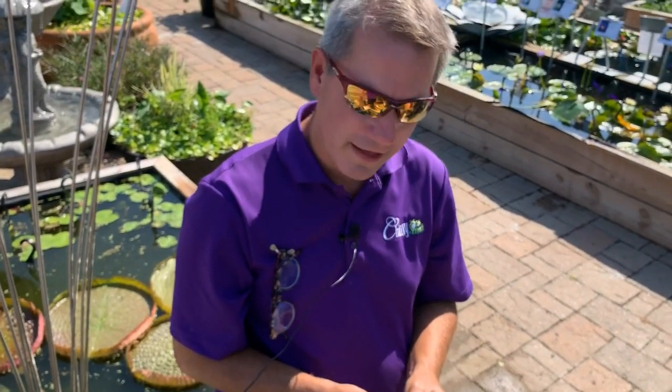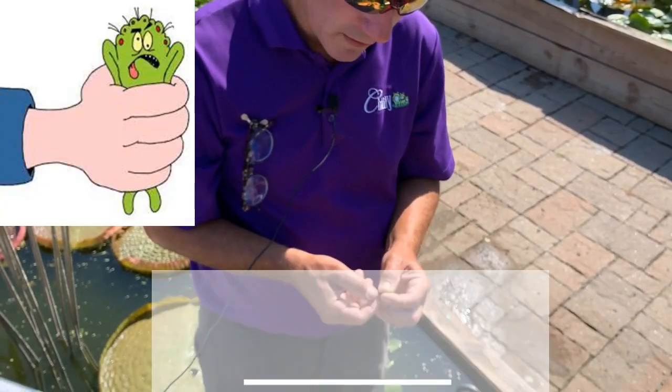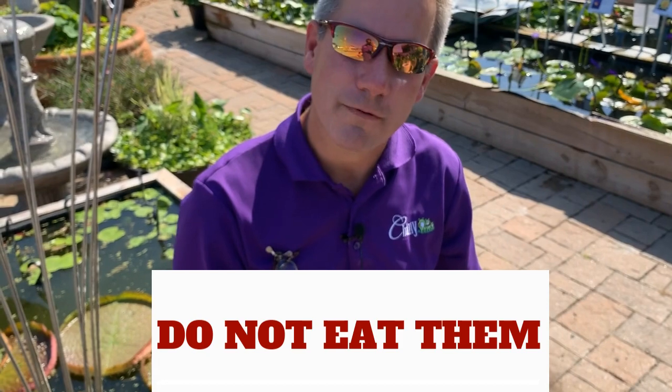So what we do with that moth here is we just squish them. You can eat them if you like — I don't prefer to.